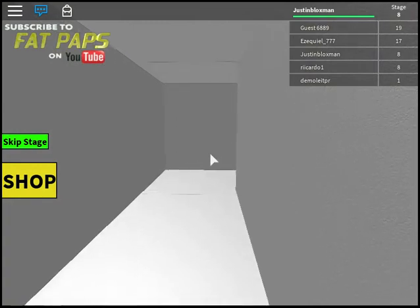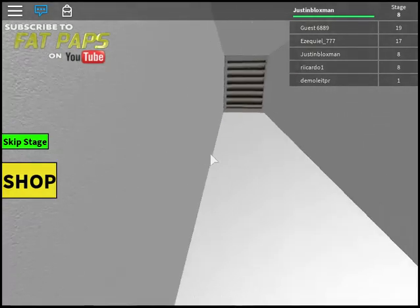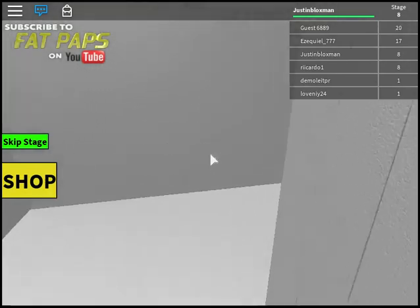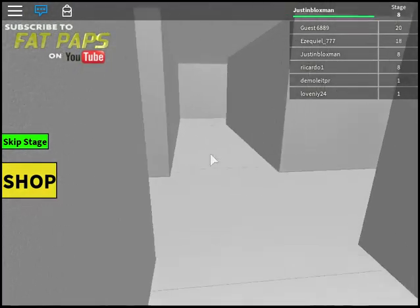Oh you're kidding me - it's a maze. That was easy... that's not the end, it's a maze! Why would you do this to us? It's a maze. I hate mazes. Please tell me... dang it. I hate mazes. You're making people dizzy.